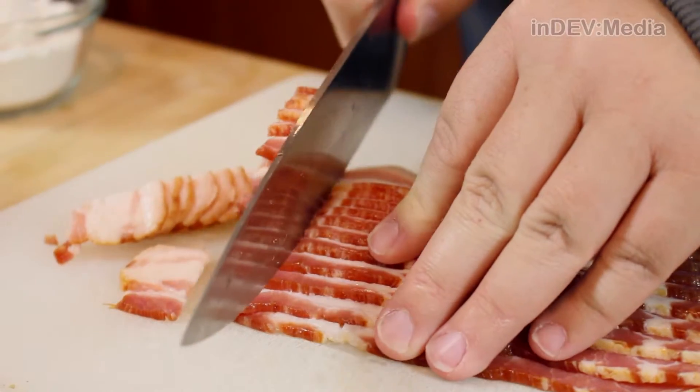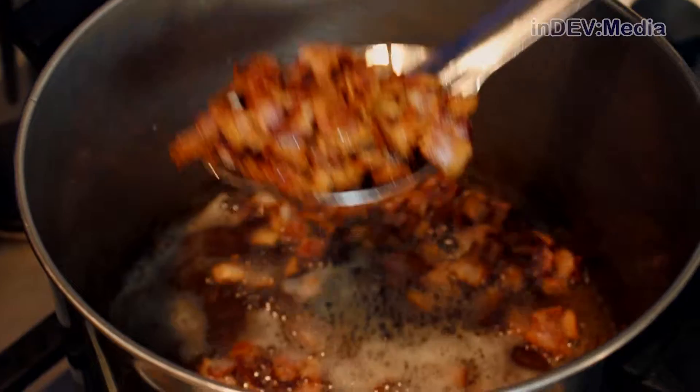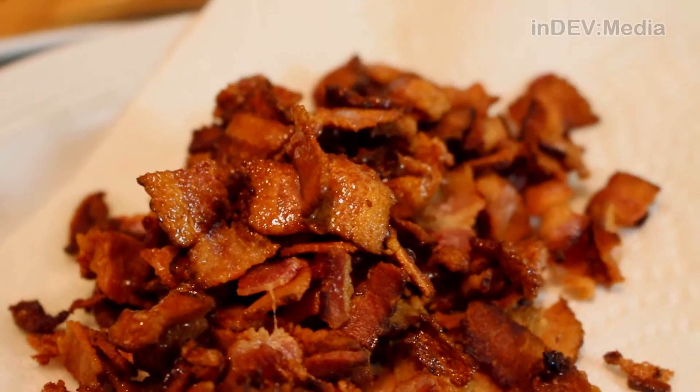Now we're going to slice up our bacon into bite-sized pieces and cook it. Once the bacon is nice and crispy, we're going to scoop it out onto a plate lined with a paper towel. Now we're going to use our remaining fat to make our roux.